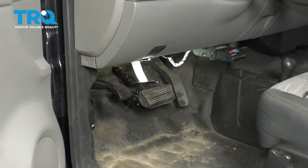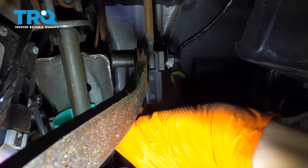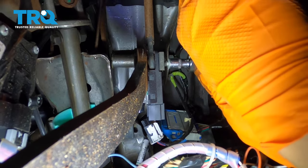To get started with this repair, follow your brake pedal upwards, disconnect the electrical connector, then you'll see a 10-millimeter bolt right here. Take that off.